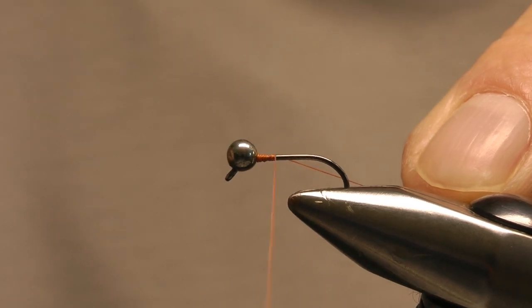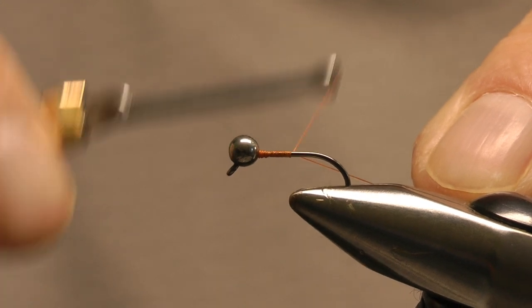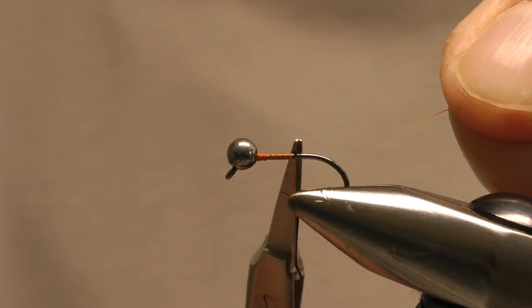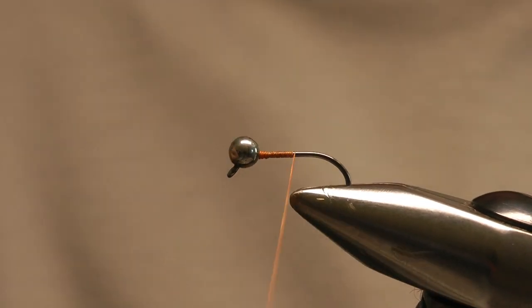Once I'm happy with that I'll start coming down the hook towards the bend in touch and turns. I'll just get to there and snip away the unwanted thread, and then I'm going to carry on down the hook to the bend.